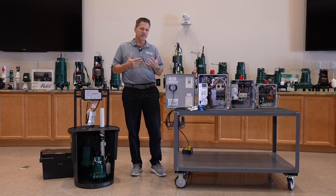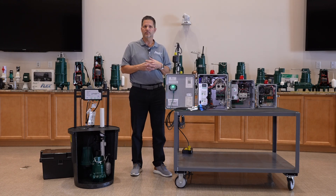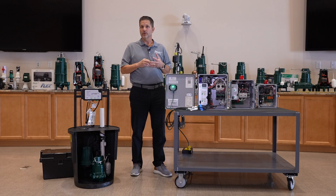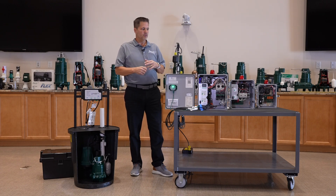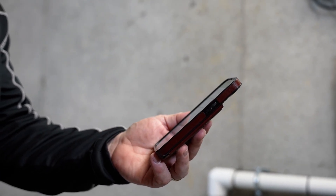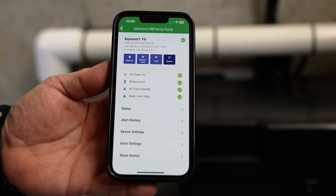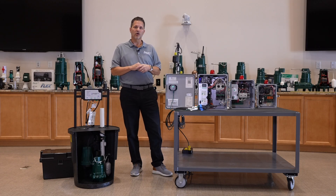Much like other items you might have in your house, like a thermostat, doorbells, stereo equipment, or lighting, Zoller makes internet-connected products to help protect your home. Our internet connectivity is called Z-Control.